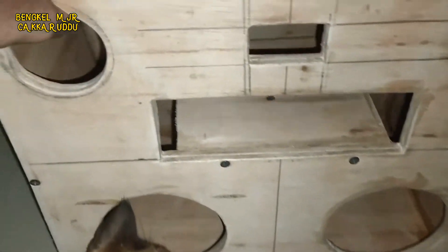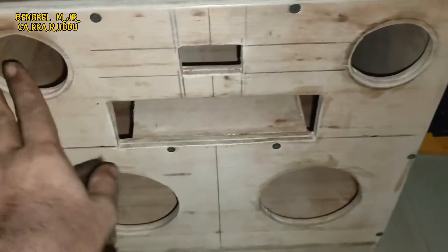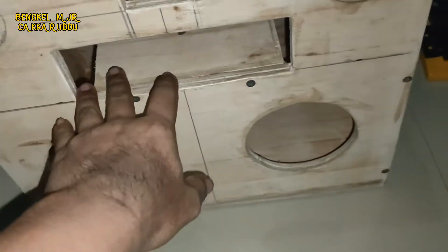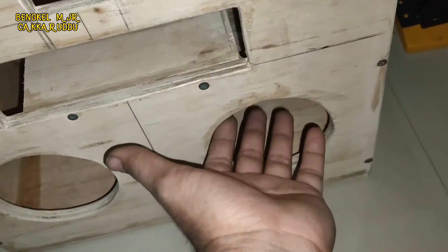Disini nanti twitternya kiri kanan, terus disini nanti call puzzle, yang kayak jam. Terus disini nanti speakerrunner, 5 atau 6 lah.